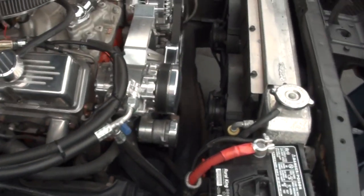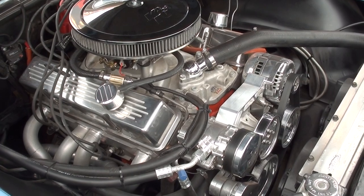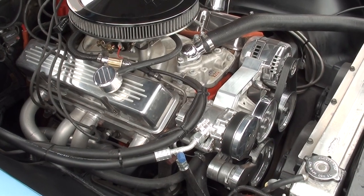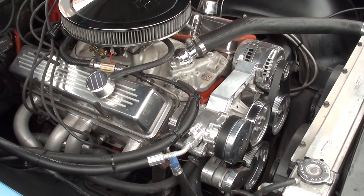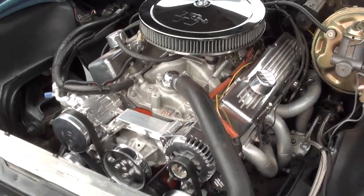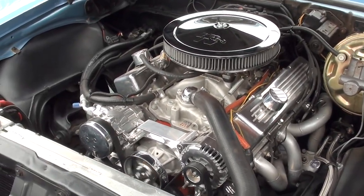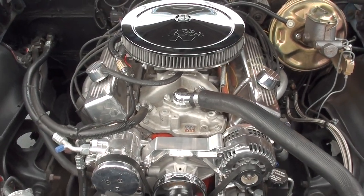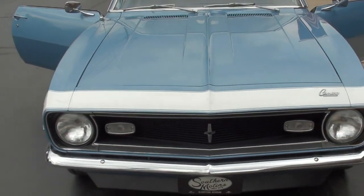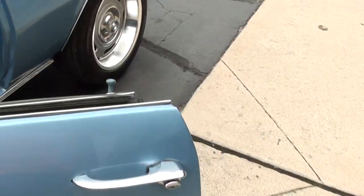This thing runs excellent. We might get it in before the storm starts. Air works. The car runs strong — dual electric fans. The car's got a real good sound to it.